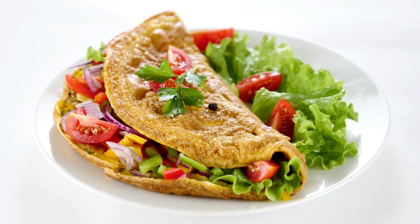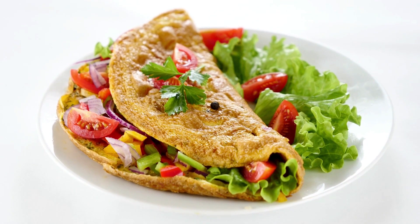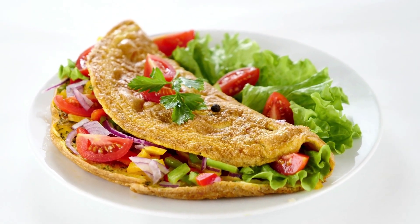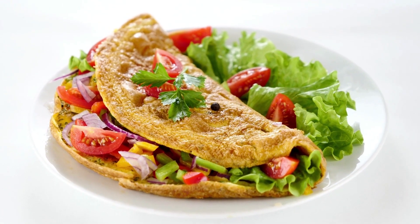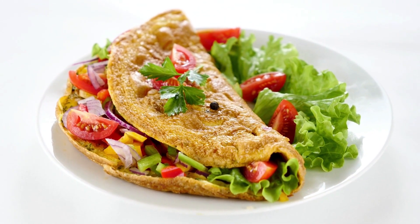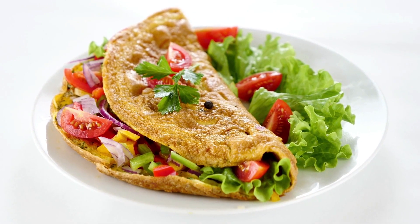Serve the omelet immediately after folding it over the contents and, if wanted, topping it with more chèvre. Fill each omelet with wilted spinach, crumbled feta, and chopped tomatoes that have been sautéed, then fold the omelet over the filling.